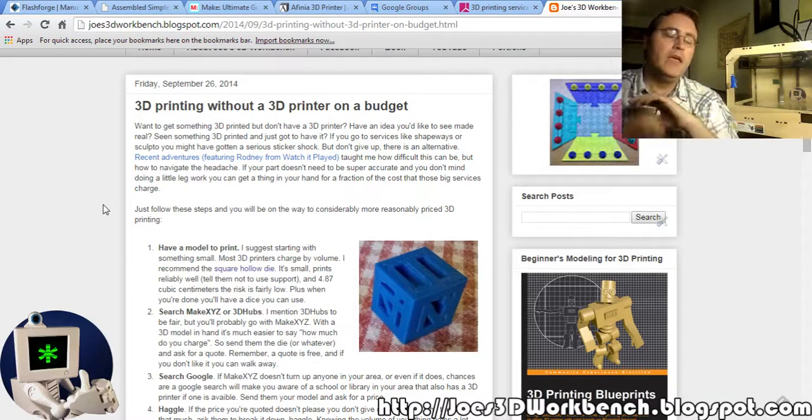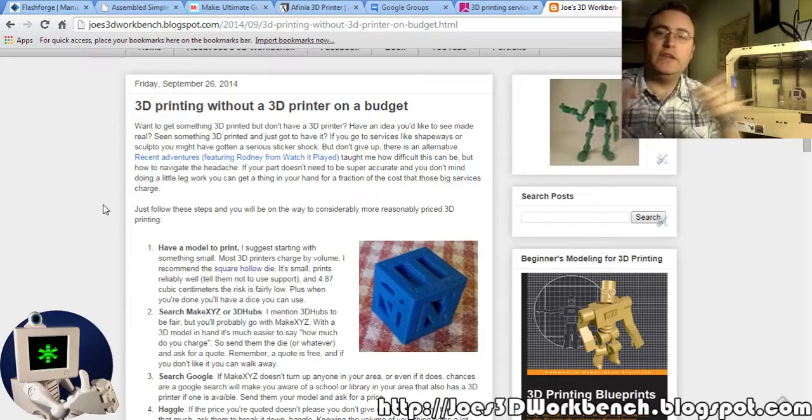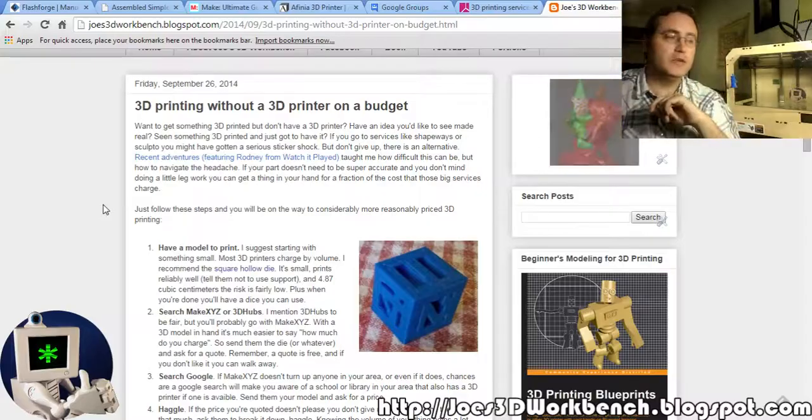My next video is going to be about taking a complicated 3D model and reducing the number of polygons so it's easier and faster to slice — it's called decimating. If you have any questions, leave a comment on this video. Hopefully I can answer those either in the comments or in a video like this one if I feel it'll help a lot of people. Thank you for watching, hope this helps!